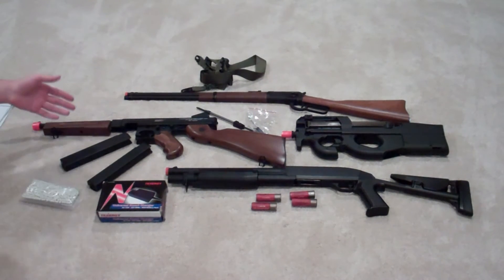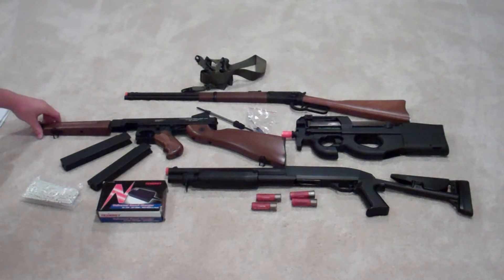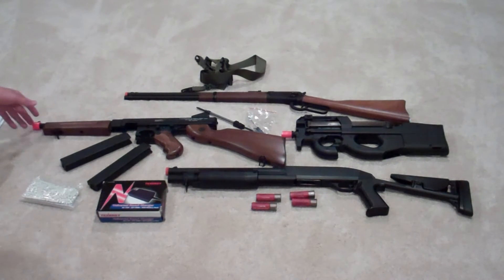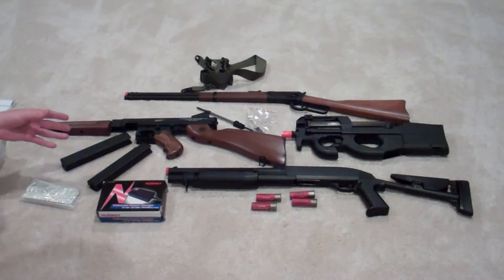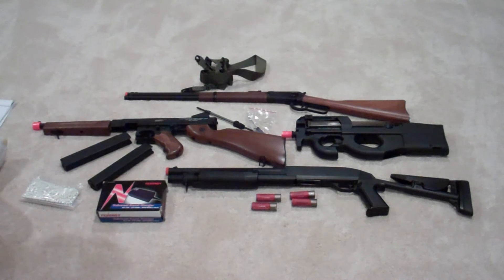If you're looking for AEGs, you're going to want something with a metal gearbox — straight up, metal gearbox. You don't want something plastic; it's better if it's reinforced plastic, but you should go with a metal gearbox, something like a Version 2. The Thompson probably has a metal gearbox Version 2, and I got my P90 and G36C in a box of super awesomeness.